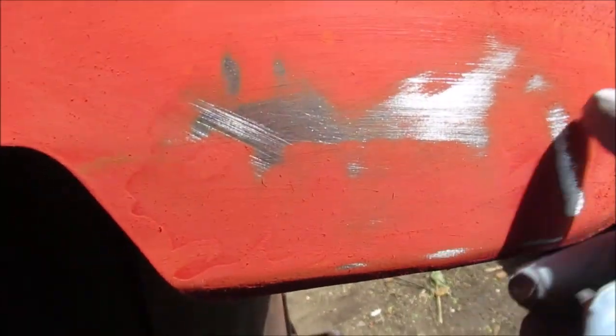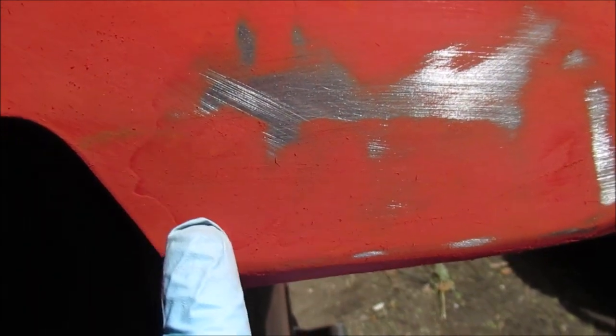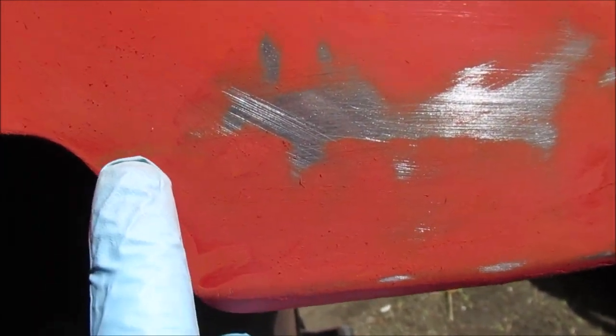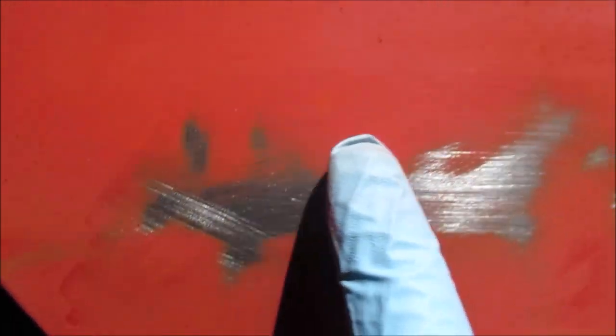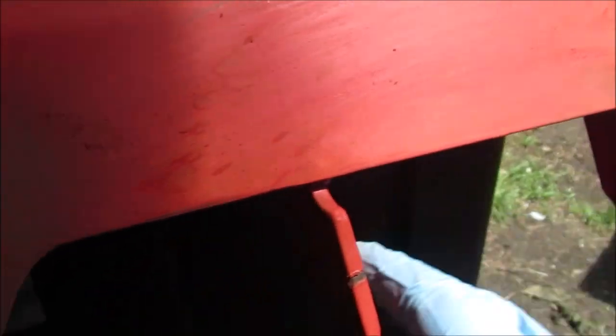And here's the other side — no time at it. You can clearly see there are layers, there's a ridge you can feel with your finger. There are a couple spots here. Take you back over here where it's primer — see that? See how smooth that looks? This is the back now where the tail lights were.